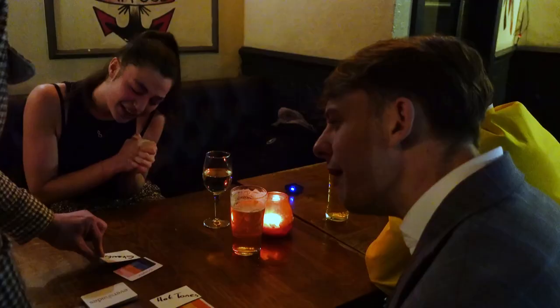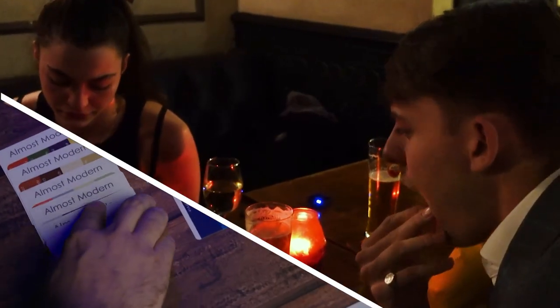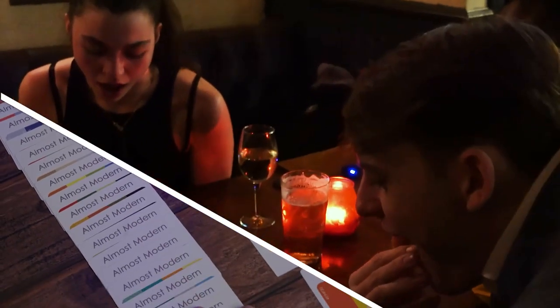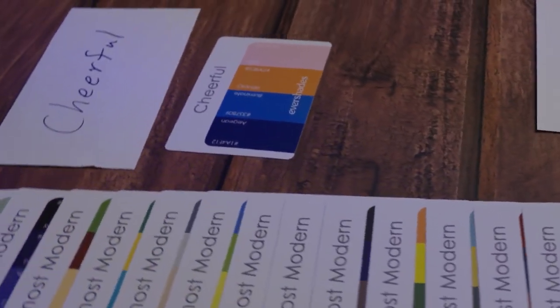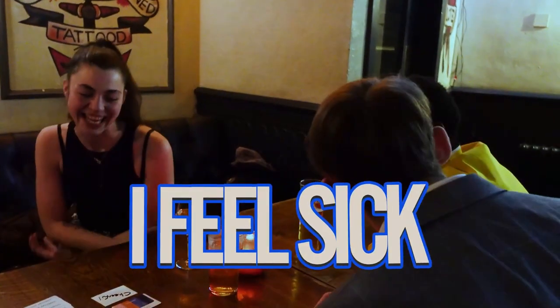And your card, which you initialed, was the cheerful card. So people think maybe they're all cheerful and hot tones, but they're not. Even though they all look different like this, if you'd have said stop at any other time, this wouldn't work, because all of these cards are almost identical. I feel sick.